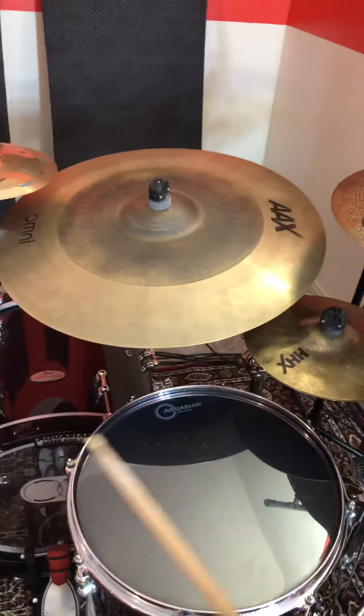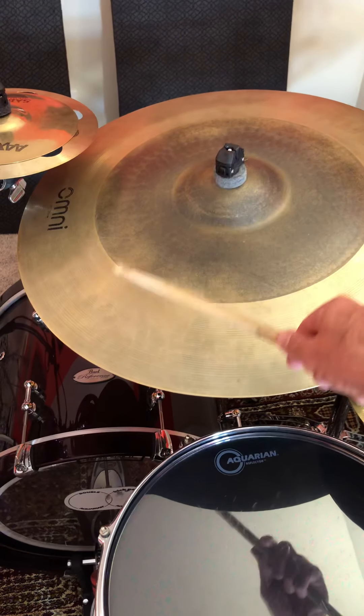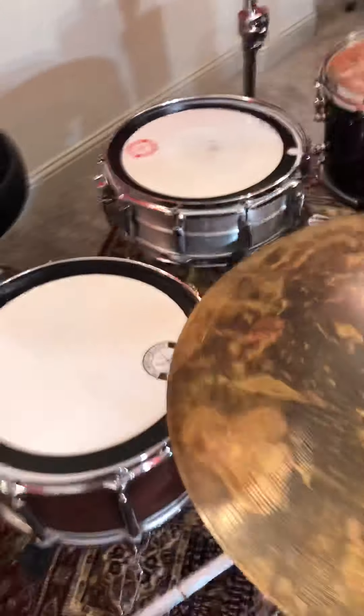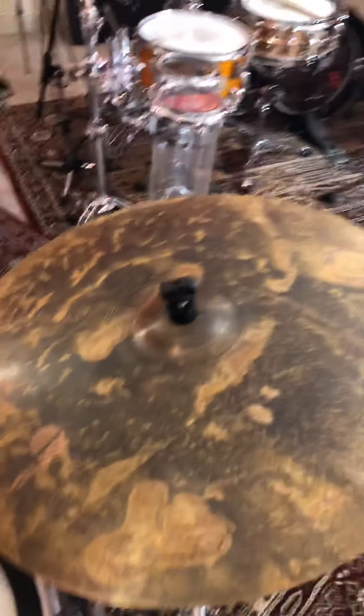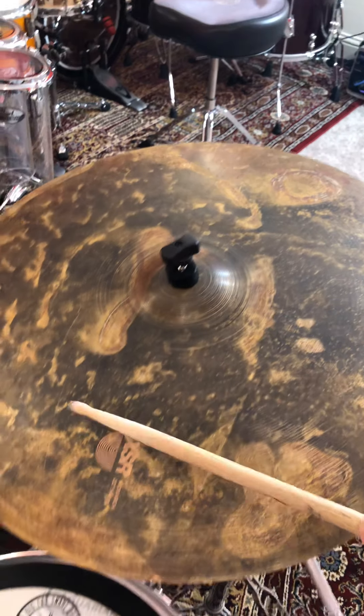A great way to view this is: the Omni is like a really large crash ride. You've got some great ride section here, and as you work out to the edge, this is very crashable. The XSR is definitely more of a ride cymbal, but again very crashable — you just don't get the multi-options of full ride like on the other side.